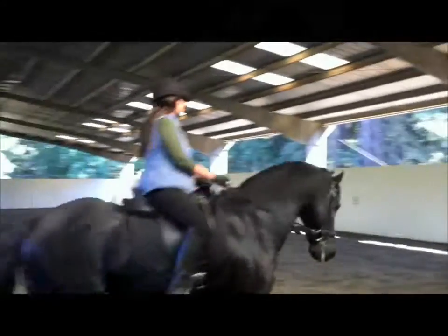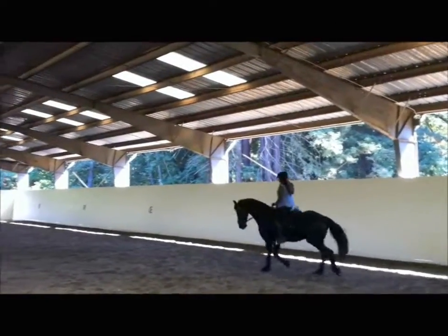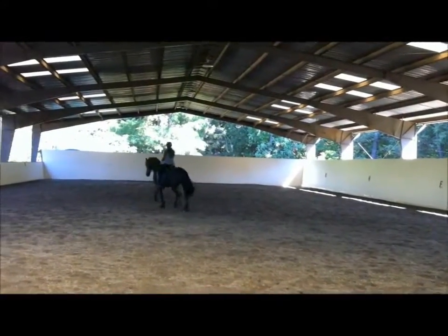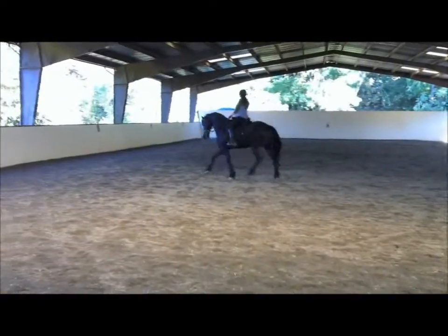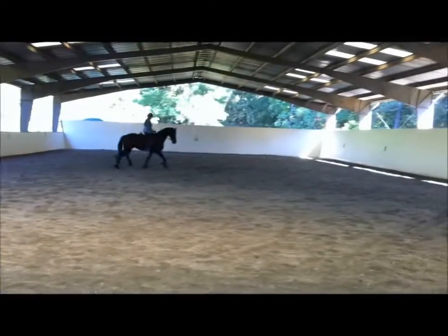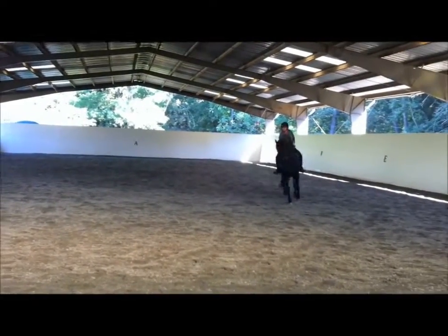Straighter. Sit back. Good, Marianne. Now forward and kick him off your right leg. Good! Start to disconnect and they go to the outside of the arena. Good. Now right leg — give him a kick. Shorten your right rein and supple him on that right leg.